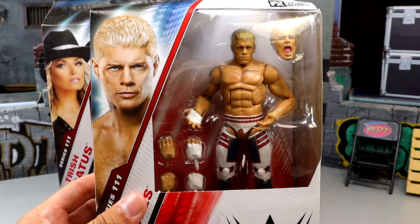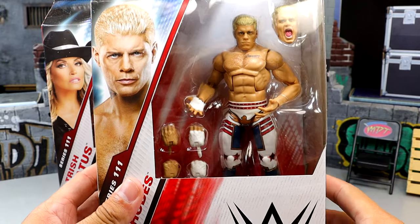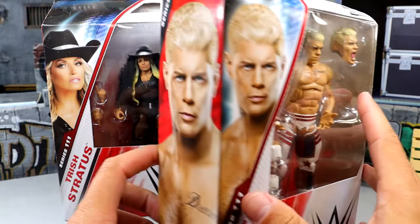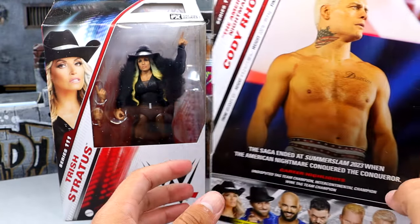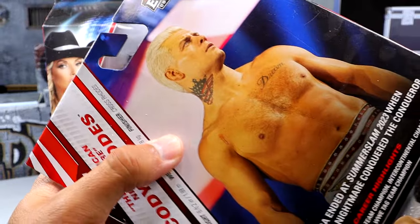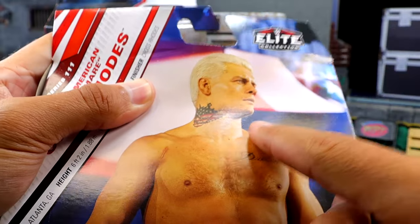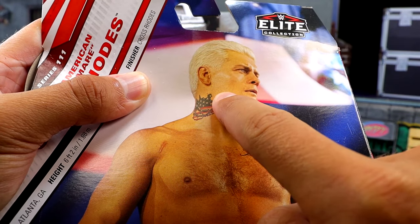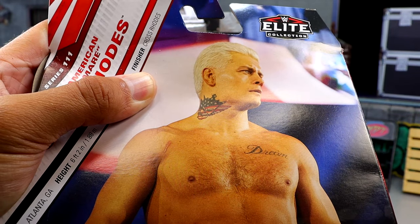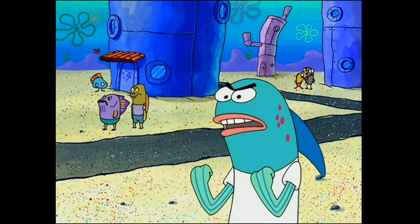We did see this figure back at WrestleMania 40 on display. It does come with an interchangeable head. It's your standard Elite packaging — still not a big fan of it — but you got the solid Undisputed Champion there. Oh my God in heaven, look at that gap between the tattoo and the ear on the box. How many times have I told you about it?